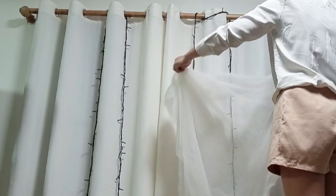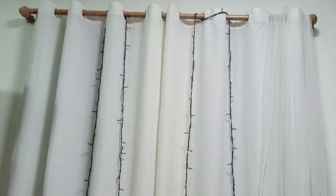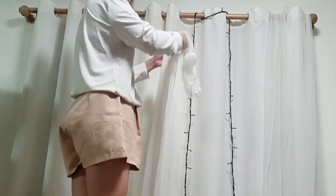Hang the tulle panels over the curtain and Christmas lights. I used a total of 6 panels with 60 inches width and 8 feet length.